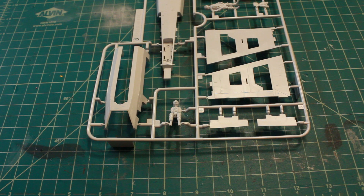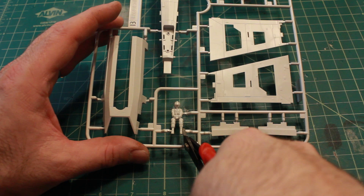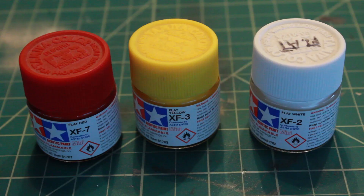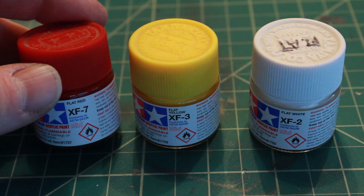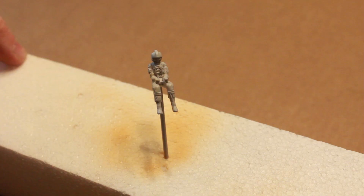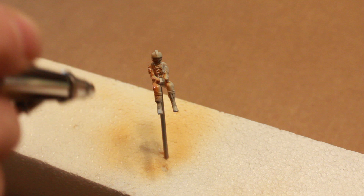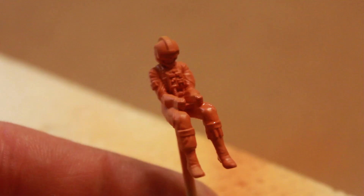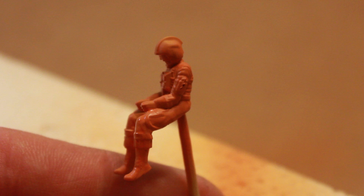Moving on, I'm going to cut out my pilot for the X-Wing, which will be sitting inside the cockpit. I primed the pilot with some primer, and as I did with my Y-Wing, I'm using flat red, flat yellow, and flat white from Tamiya and mixing my own orange color to paint the pilot. I'm going to airbrush my orange and completely cover all of the pilot with my custom orange color. Here they are all painted.